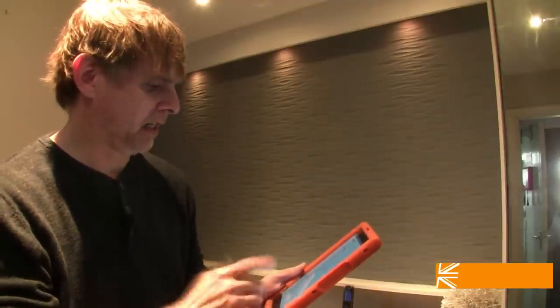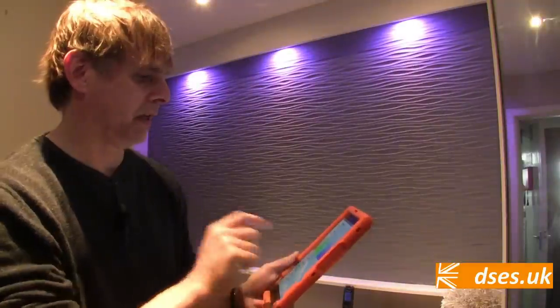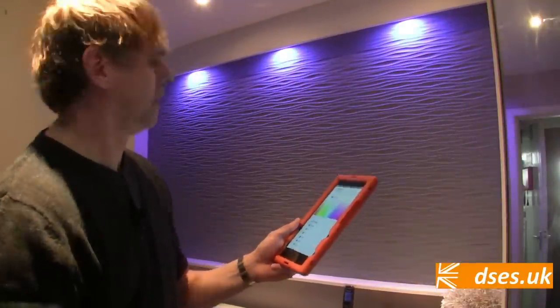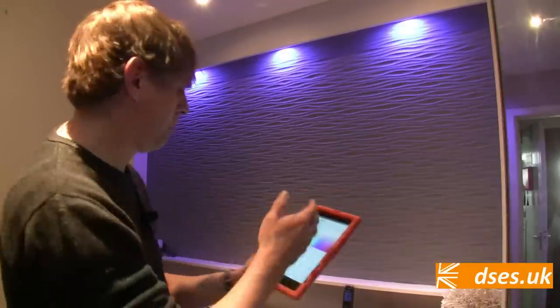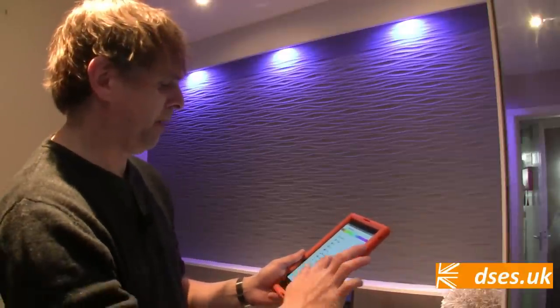You can also create a custom colour. Let's say I'm feeling in a blue mood — let's go for a deep blue. There we go, it's almost purple. It doesn't seem to be any way to create your own dynamic scene, so you're sort of stuck with the ones that they provide, but there are plenty of them on there.